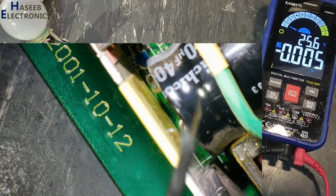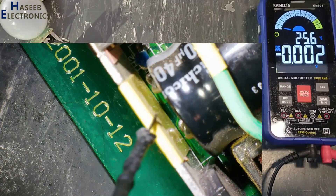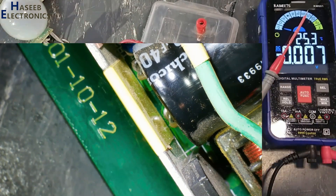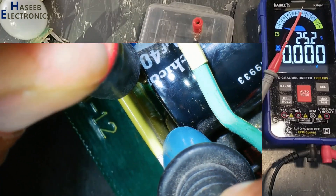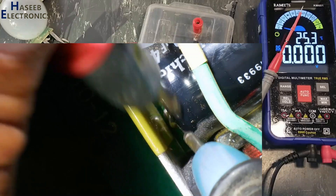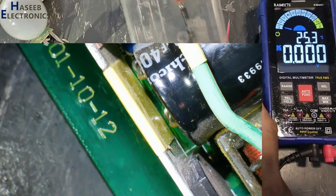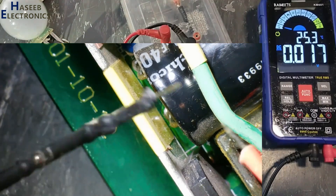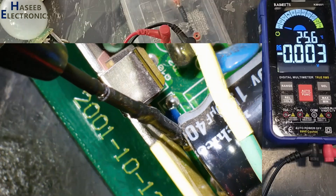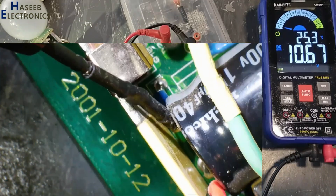I removed power and very carefully verified the voltage on this capacitor — 212 volts. I will discharge it. Yes, now it is safe.